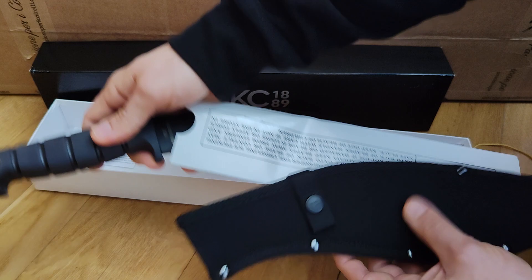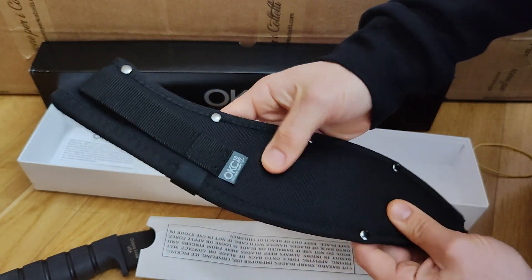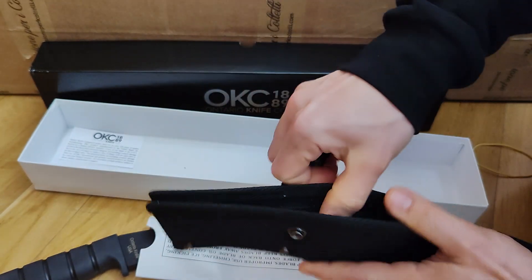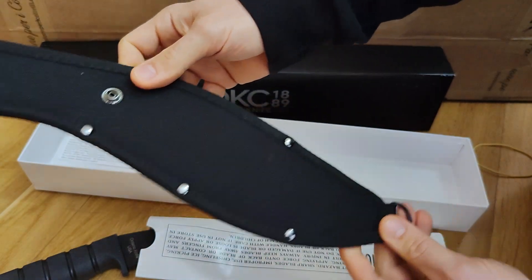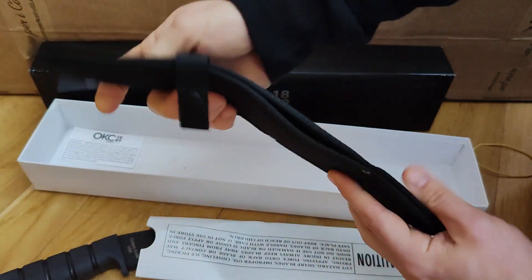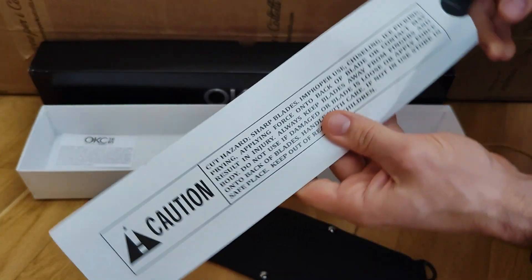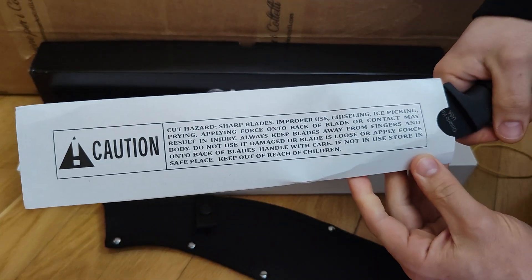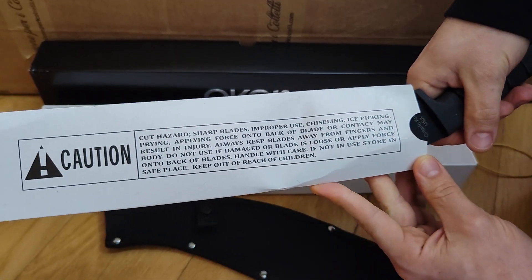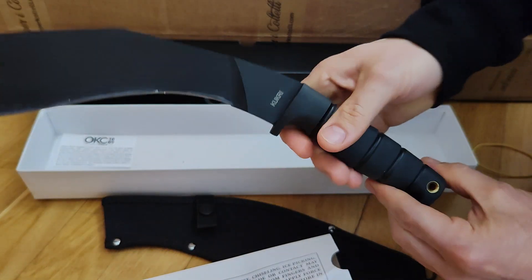I think the best series from Ontario is the SP one. The sheath is nothing special — it's not great steel, very simple. It will probably work as a sheath but it's very cheap looking. The caution label reads: sharp blade, improper use can cause injury, handle with care and store safely. But the main thing is the knife, of course.